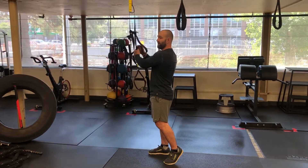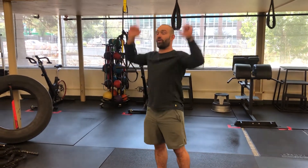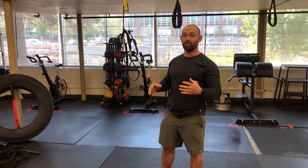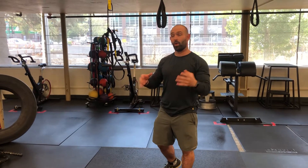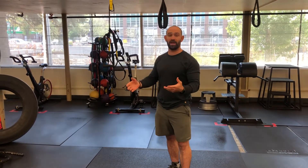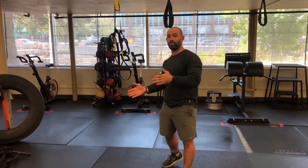For the inverted row, I like to call it the cousin of the pull-up. So instead of a vertical pull, we're going to do a horizontal pull. This is a great move to superset with maybe a horizontal press or a lower body exercise. It's really good because it's bodyweight — you can easily manipulate it by moving your feet out or moving them in.